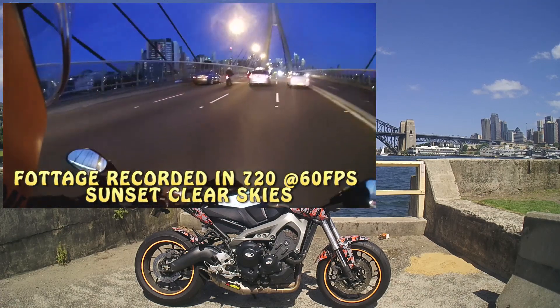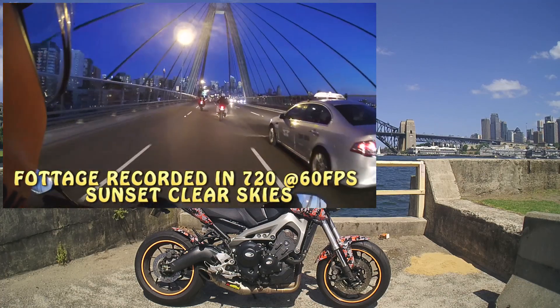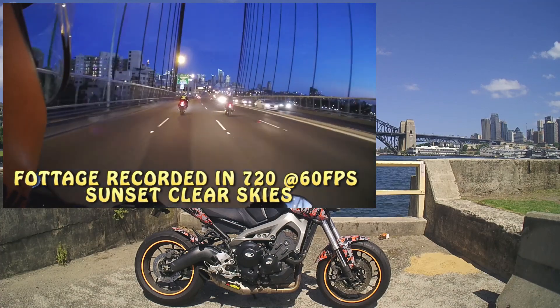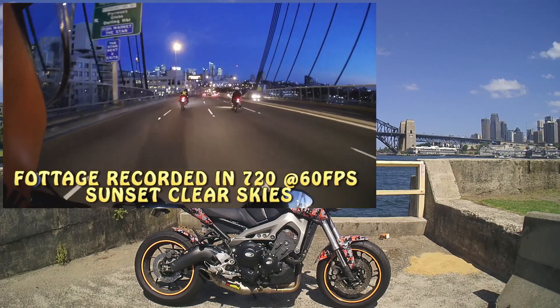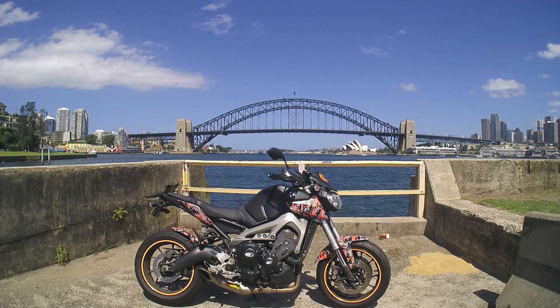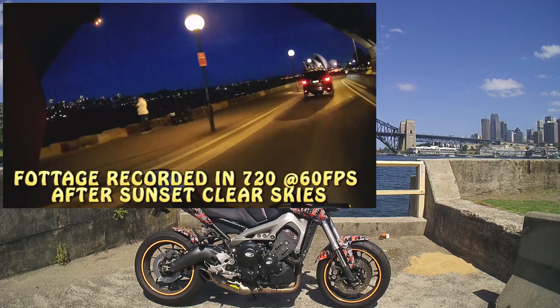Now for some of the cons. Number one: in 1080 mode, which is its maximum resolution, 30 frames per second is all you're going to get. At 720 you will get 60 frames per second, and at an even lower quality you can get up to 120. This isn't an issue for me because I record at 720 at 60 frames per second, so for my purposes this camera is fine. Another con is the inability to play music while you record. This is a minor con because hopefully future firmware updates will enable you to listen to music while you record your voice.